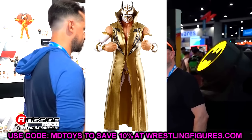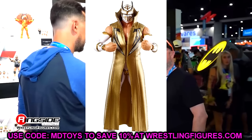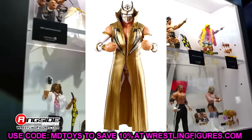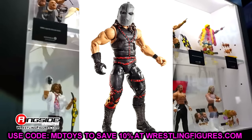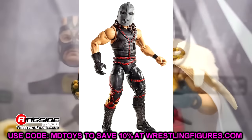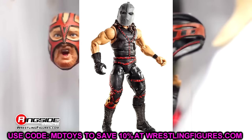Elite 18 is Sin Cara again. This is probably my favorite Elite Sin Cara with the white and gold — it's just such a clean aesthetic. You guys know I love white attires. This is such a beast of a figure. Elite 19 has to be Kane. Elite 19 is not my favorite wave of all time, but this is probably the best iteration of that Team Hell No style Kane. You have the iron mask, the sculpted stitching all over the figure — pretty damn good overall. It is the best figure in Elite 19.